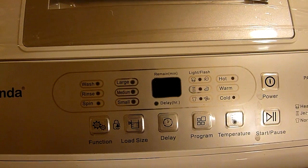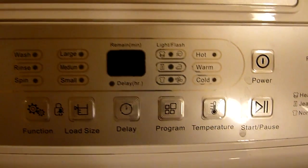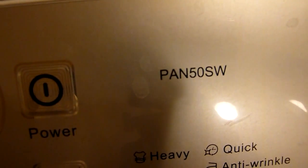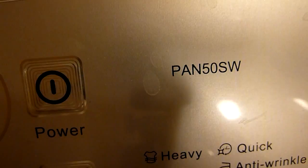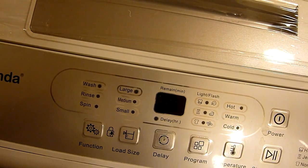Hey, welcome back to the Mobile Homestead. Now this is my Panda Pan 5-0 SW model and I just want to quickly review how this thing works.